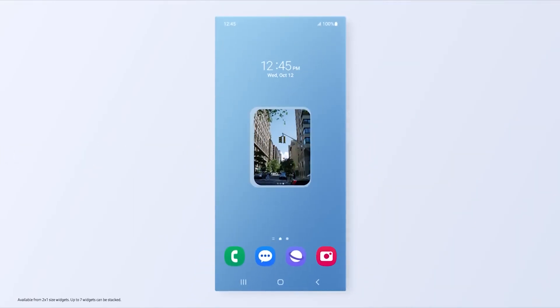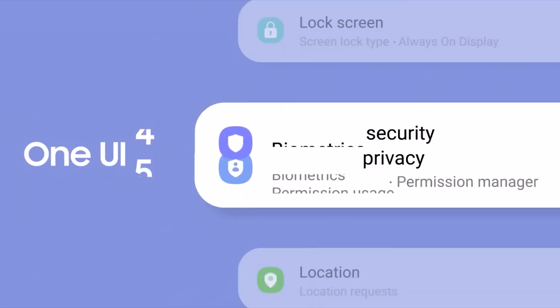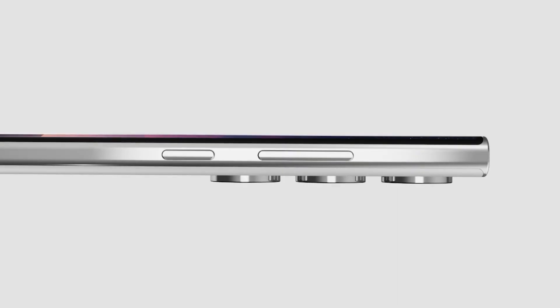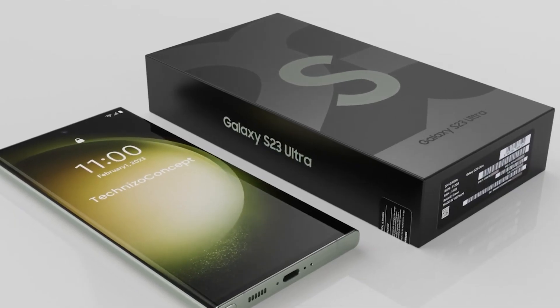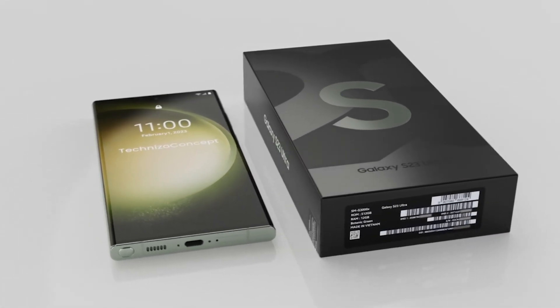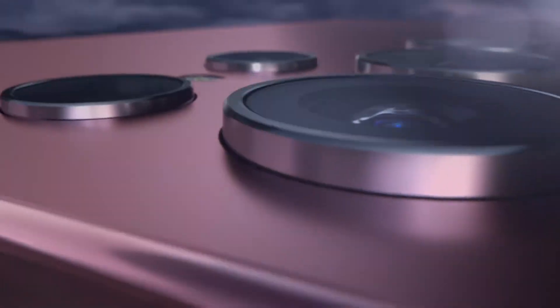In 2023, Samsung is determined to show that its passion for updates and getting them out to customers as quickly as possible is not going to waver any time soon. It is expected that Samsung will debut the Galaxy S23 series with Android 13-based One UI 5.1 software on board. Going by the company's track record, the new software will be rolled out to previous generation high-end phones first, then to tablets and mid-range smartphones.